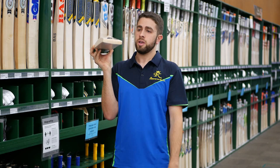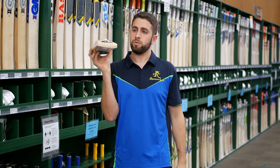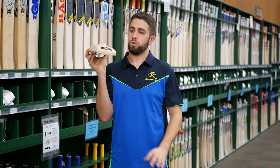The profile of the bat is a nice full profile, with only a little bit of concaving just to keep that weight down in that nice even weight range around that 2.8 to 2.9 mark. But they are top-end bats, so you're still looking at a nice good bit of swirl through there.